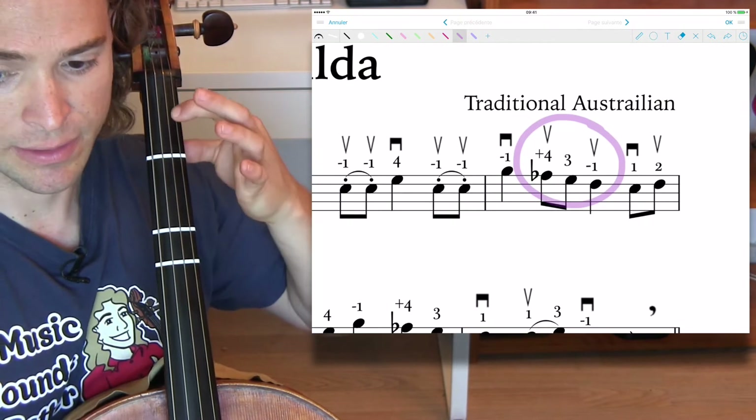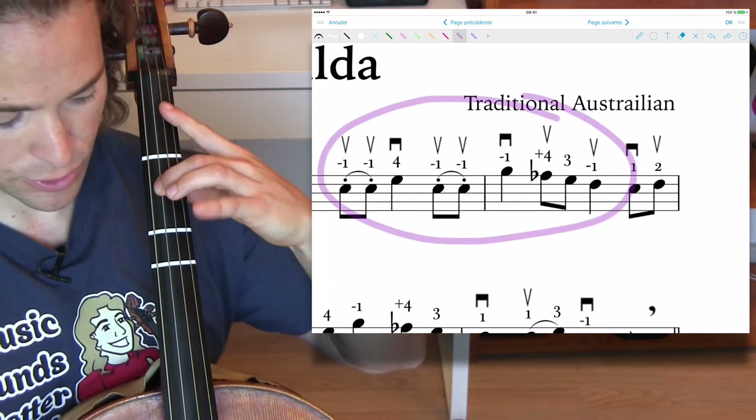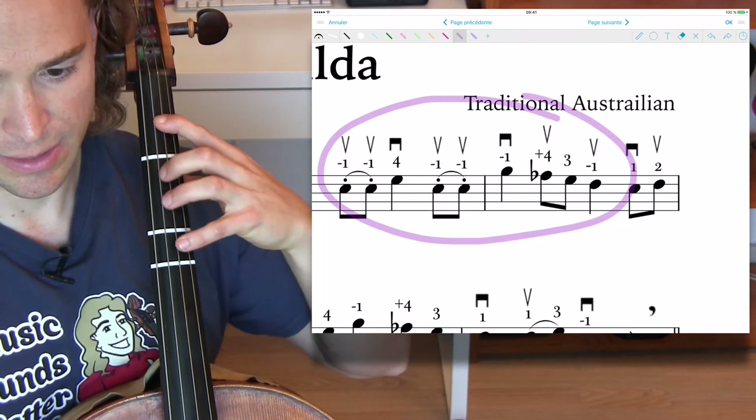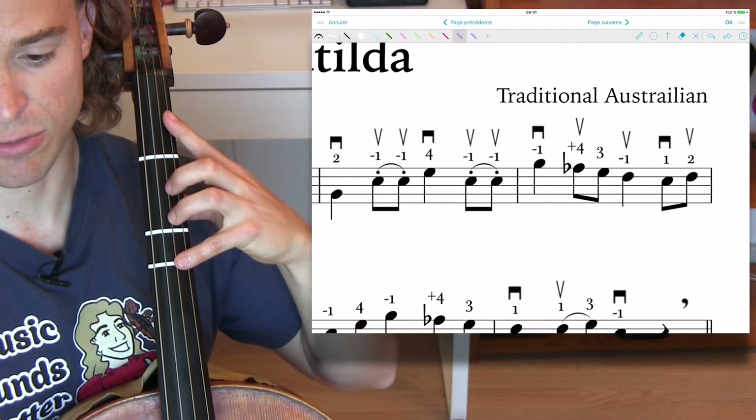Minus one, minus one. So you're going from a two to your D, back to your D, and then to your A — just going through three strings, keeping that extension the full time through.